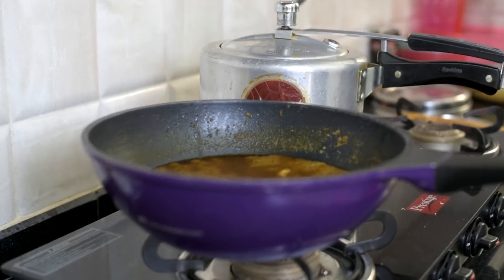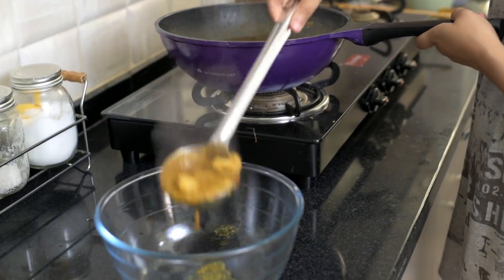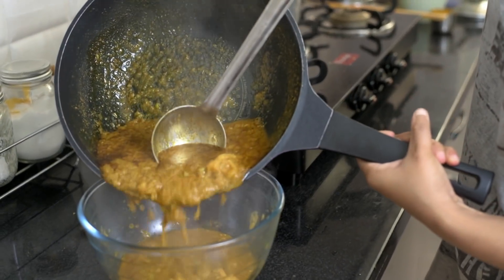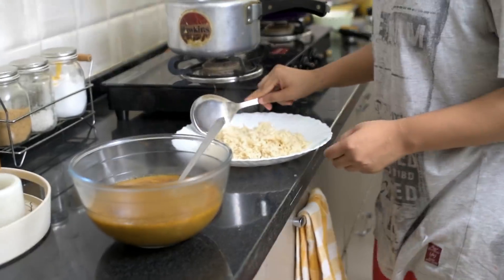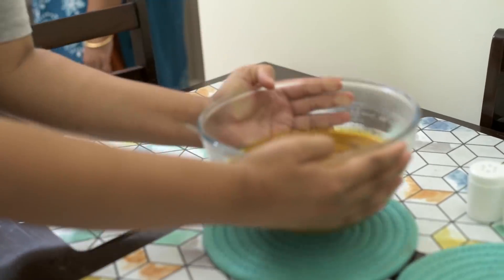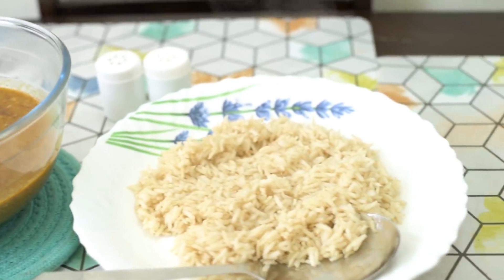After about 10 minutes, the nimona is completely ready. This is how it looks, guys — don't go by the looks; it's one of the most delicious things you can have. I transfer this to a serving bowl and also transfer the rice onto my plate. Time to sit down and have our lunch in peace. Having this was so nostalgic — it's been such a long time since I had something like this. If there's one recipe from this video you give a shot, try this one out.